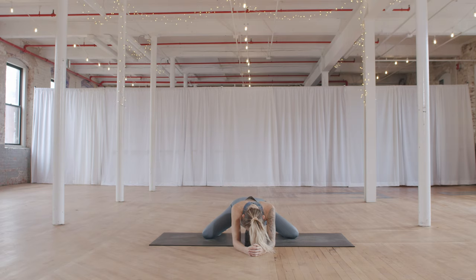Noticing where you're holding resistance — maybe you're resisting staying here, staying present. Coming back to the feeling that everything is temporary. We won't be here forever, so can you make the most of this stretch, this pose, right here, right now?